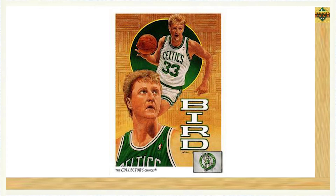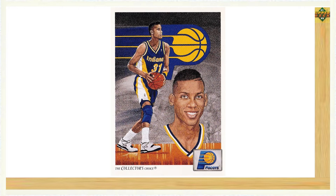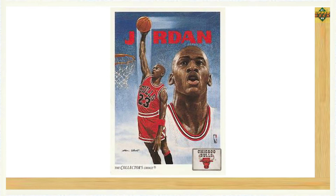Some notable team cards included Larry Bird representing the Boston Celtics on card number 77, Dominique Wilkins representing the Atlanta Hawks on card number 79, James Worthy on the Los Angeles Lakers team card number 85, Reggie Miller on the Indiana Pacers team card number 90, and Isiah Thomas representing the Detroit Pistons on card number 91. Three other key players included Hakeem Olajuwon representing the Houston Rockets on card number 92, Shawn Kemp representing the Seattle SuperSonics on card number 96, and Michael Jordan representing the Chicago Bulls on card number 75.